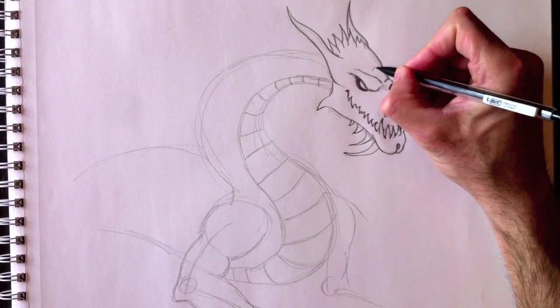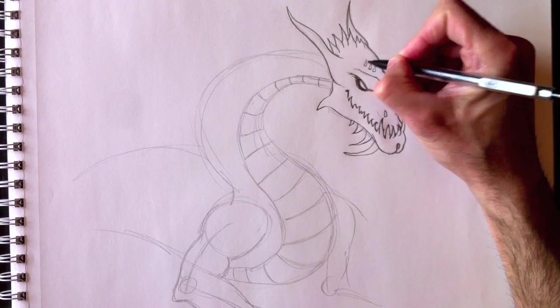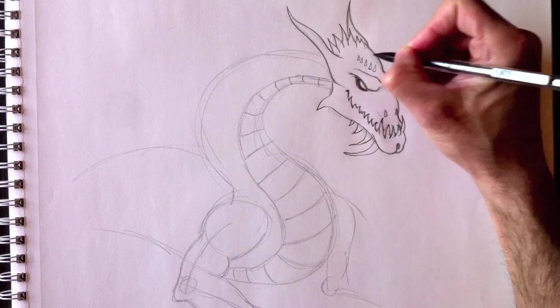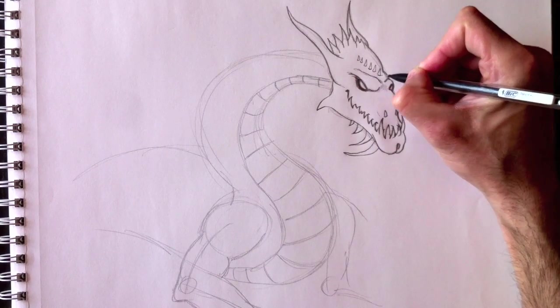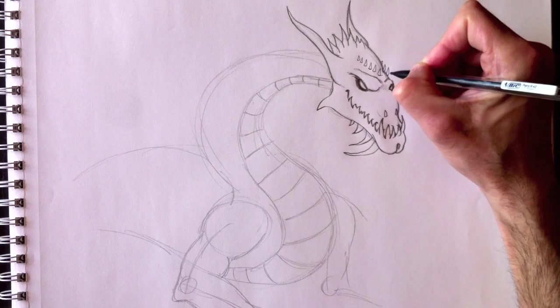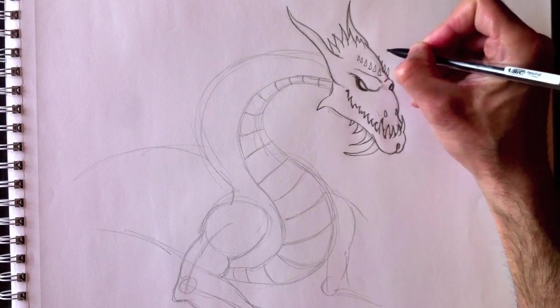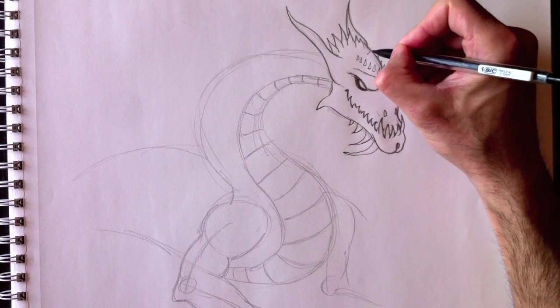It's very important to draw very lightly the first time and press a little harder afterwards. That way, when you erase, it's much easier. I'm going to put some spikes on his head here — I like that look, I'm going to do that.